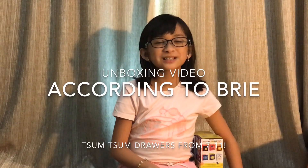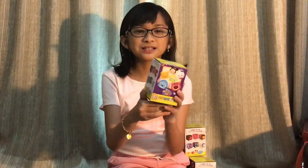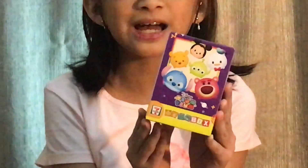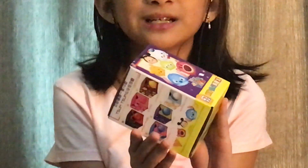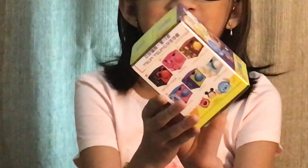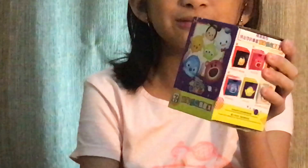Hello everyone, it's Aborting Tabri again and today I am in the Soka West Kowloon Hotel in my room. The Soka West Kowloon Hotel is in Hong Kong and today I'm going to be looking at the current 7-Eleven stamp promo where you collect stamps and you can get a freebie. And this freebie — it is a Tsum Tsum drawer blind bag.